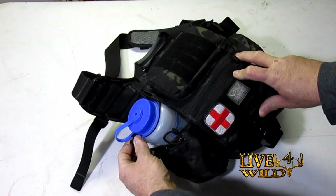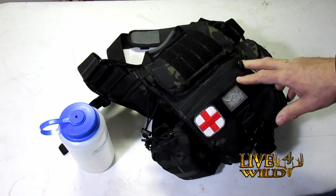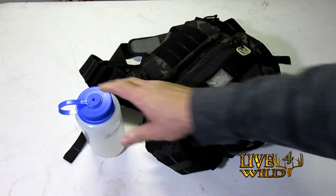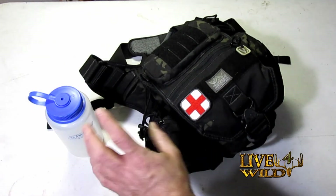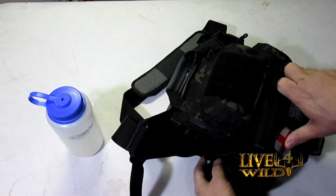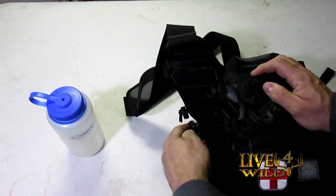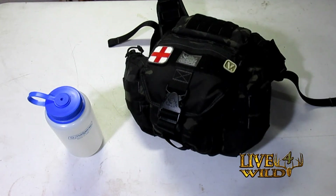One big thing you'll notice: I've got a 32-ounce Nalgene bottle that fits in the side. If you get stranded somewhere, you've got some water. It adds a lot of weight but it's worth its weight in gold — washing off your hands, cleaning out a wound, that kind of stuff. Nice to have some water handy. If you don't want to carry water, this zips right up and you can put a smaller water bottle. I run the 32-ounce Nalgene bottles — I'm a big fan.